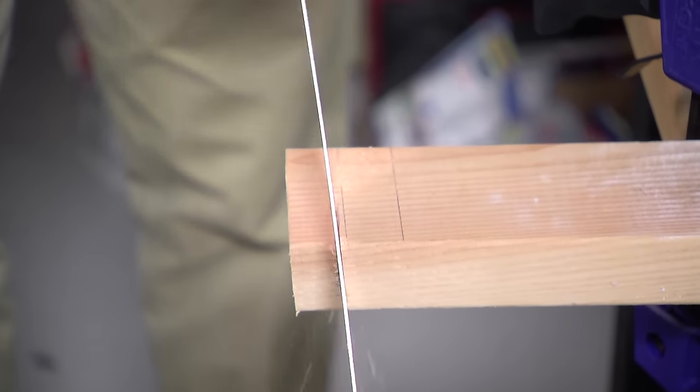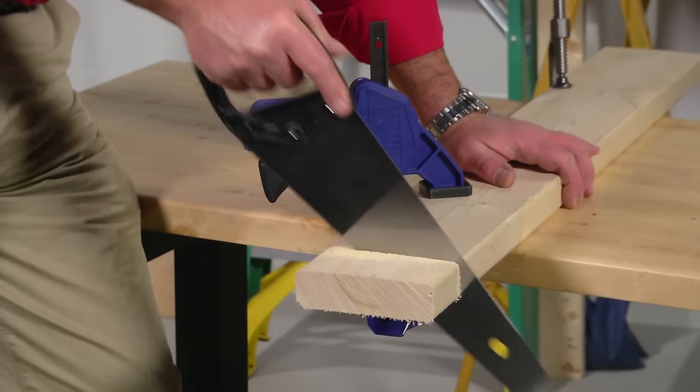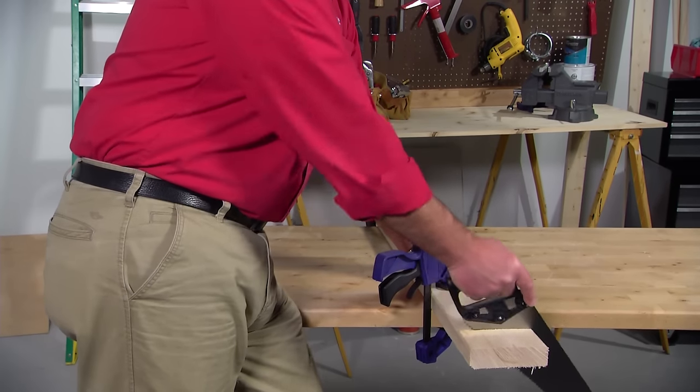Keep the blade straight. Take long strokes to use the full length of the blade. Don't press down heavily on the saw or it will bind. Let the saw do the work for you.